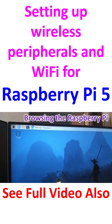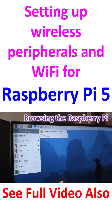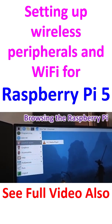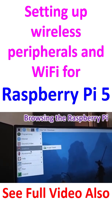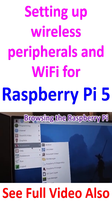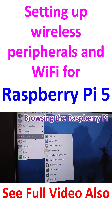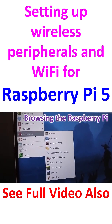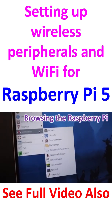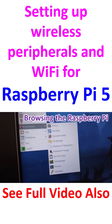Browsing the Raspberry Pi menu: under Programming and Internet, the browsers are available. Under Sound and Video, VLC Media Player is available. For Graphics there is an image viewer. Under Accessories: archiver, calculator, document viewer, file manager, Raspberry Pi diagnostic, Raspberry Pi imager, SD card copier, task manager, terminal, and text editor.